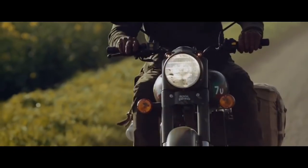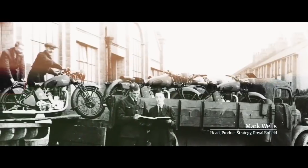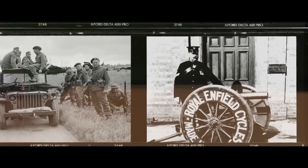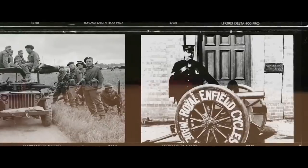Royal Enfield has had a long association with military motorcycles and with the military in general. As a brand, we started manufacturing component parts for ammunitions and for rifles as far back as the 1800s.